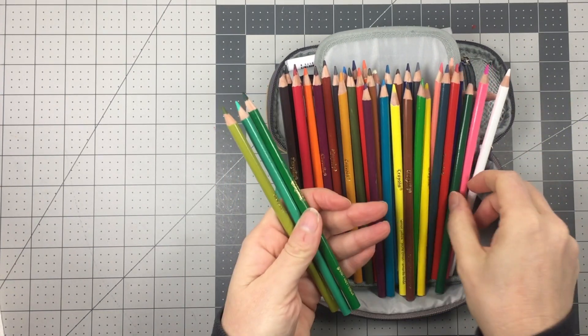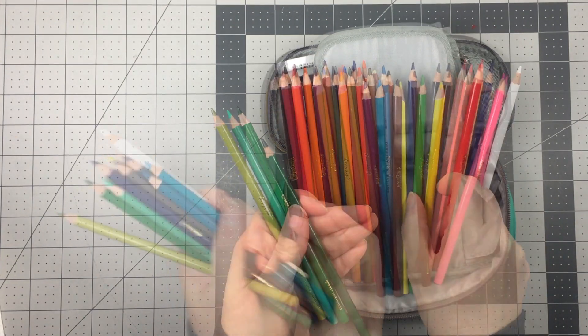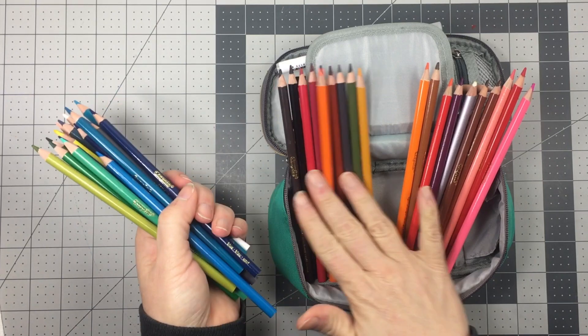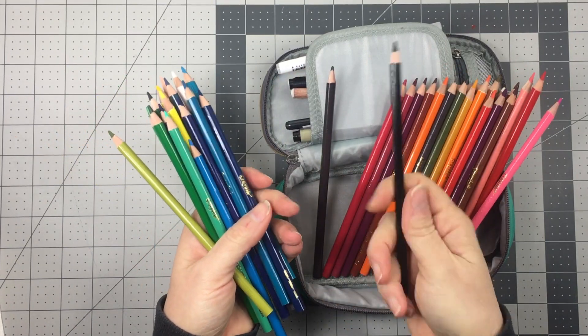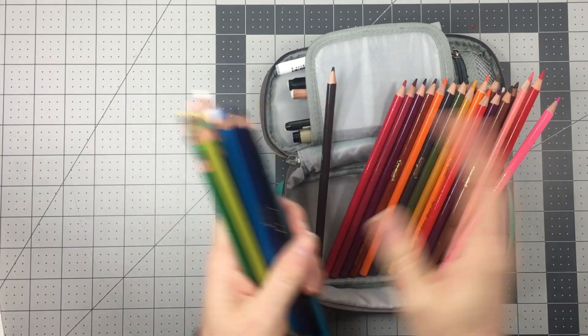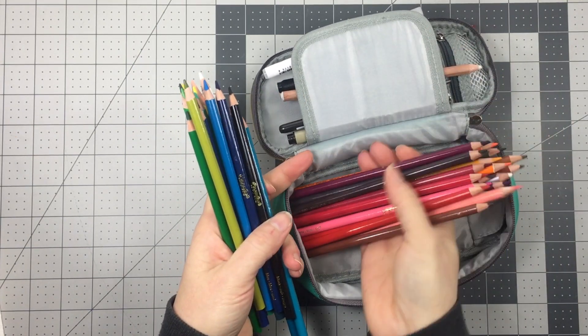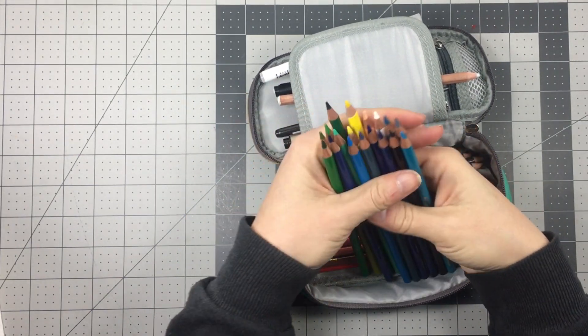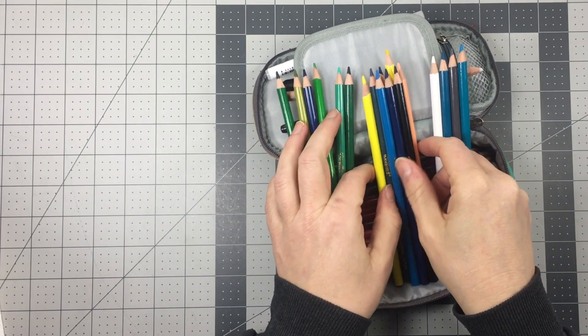I like to get myself all set up before I begin coloring. So I get a bowl to put my pencil sharpener in — you can always use an old ashtray too. And I like to pull out the pencils that I will be using for this particular project. Since this analogous color scheme includes yellow, greens, and blues, I'm going to pull all of those colors.